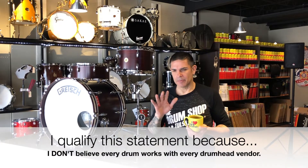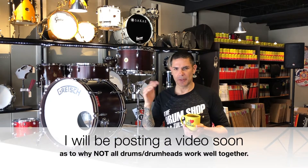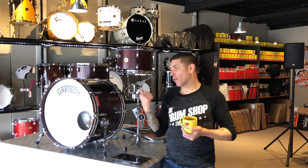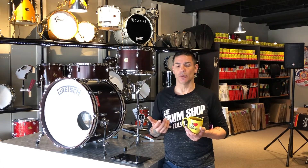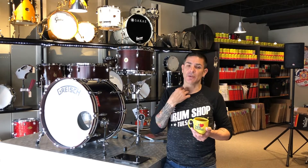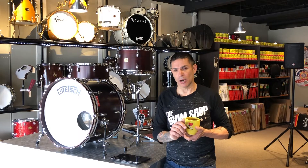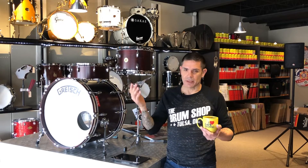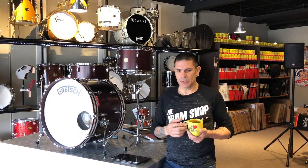I'll qualify that with Remo heads because I still have some odds with rolled-over bearing edges, but I'll save that for a different video. Gretsch Broadcasters are made in the Ridgeland, South Carolina USA factory. They've improved manufacturing techniques, but from what I understand they're still using a lot of the old ways and old machinery that helped make Gretsch drums what they are. These are silver sealed inside, which of course helps that great Gretsch sound, and I'm super impressed with these drums.